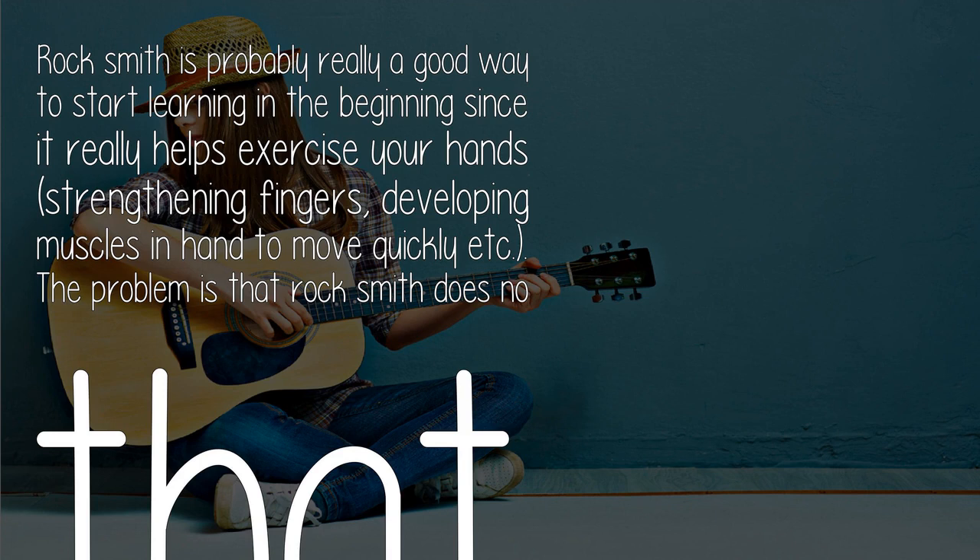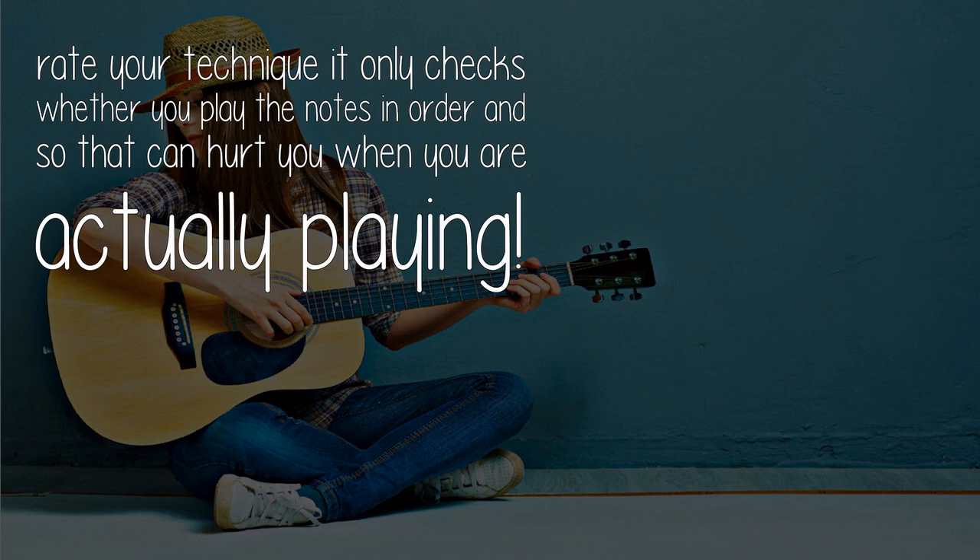The problem is that Rocksmith doesn't rate your technique — it only checks whether you play the notes in order, and that can hurt you when you are actually playing.